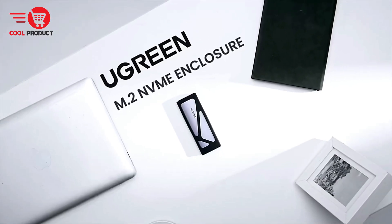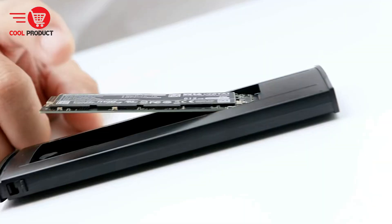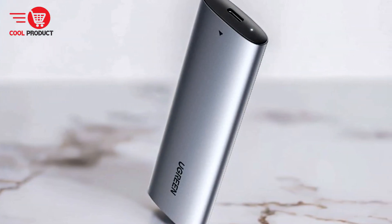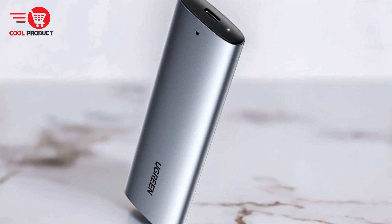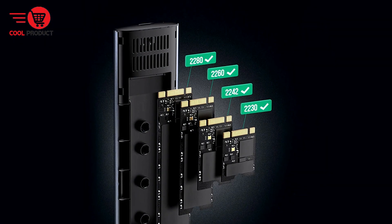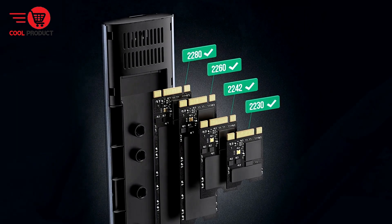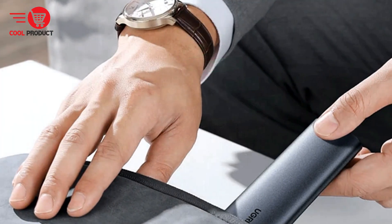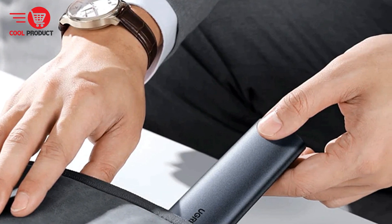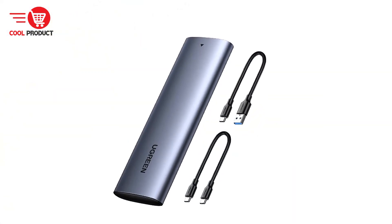The Ugreen CM578 supports USB-C 3.2 Gen 2, enabling data transmission speeds up to 10 Gbps for NVMe SSDs and 6 Gbps for SATA SSDs. This makes it Thunderbolt 3 compatible and capable of transferring 1 GB files in just 1 second. Actual test results show read and write speeds reaching about 1,000 MB/s, ensuring efficient data transfer for large files.